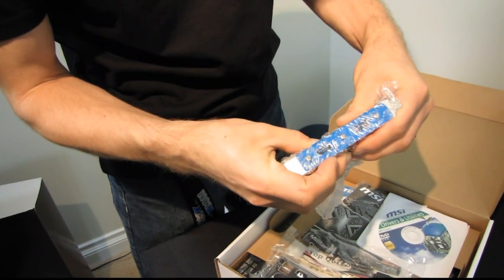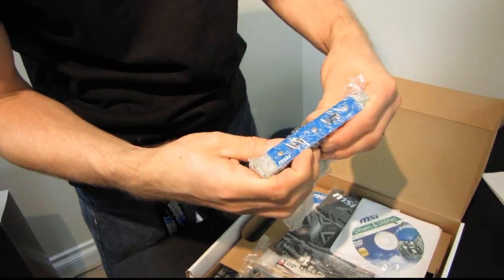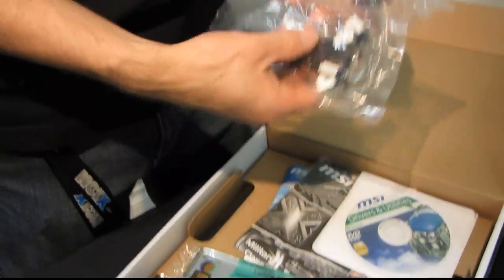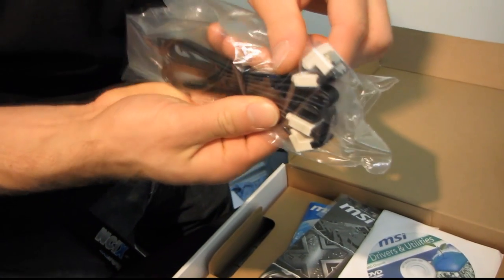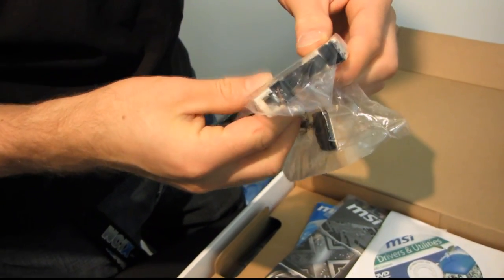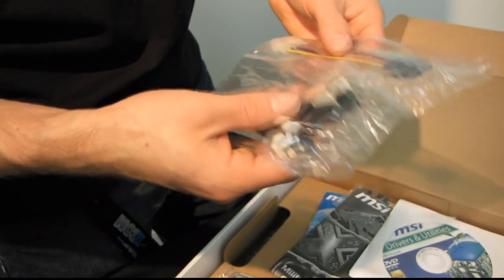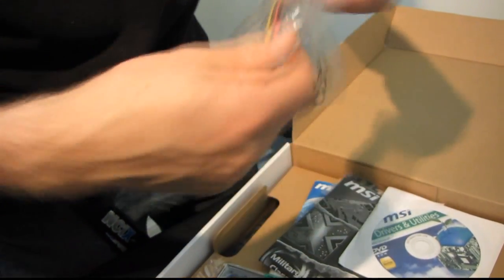In terms of the package, we have an IO plate, a PCI back plate with USB 3 — so if you don't have front USB 3, you can add a couple more ports to the back. We've got two SATA 3 six-gigabit-per-second cables, which are the same as SATA 2 cables except they have white tips — both straight to right angle. We have a Molex to SATA power adapter.